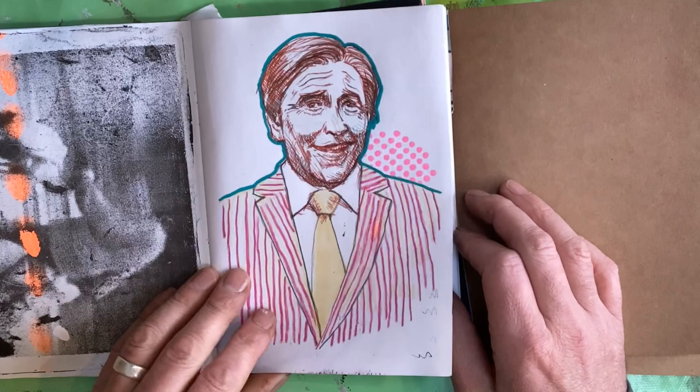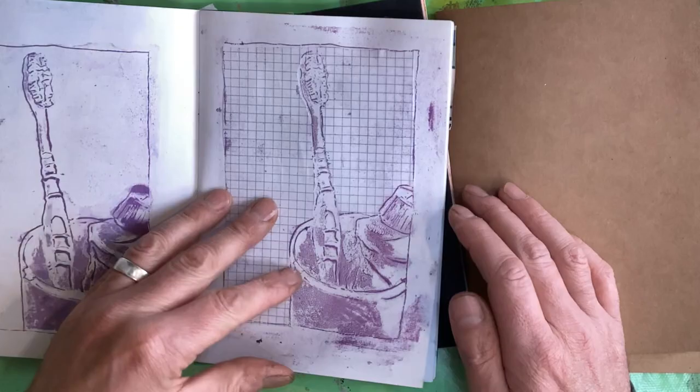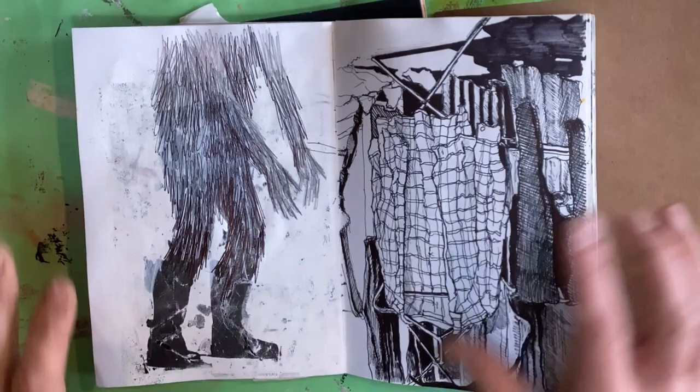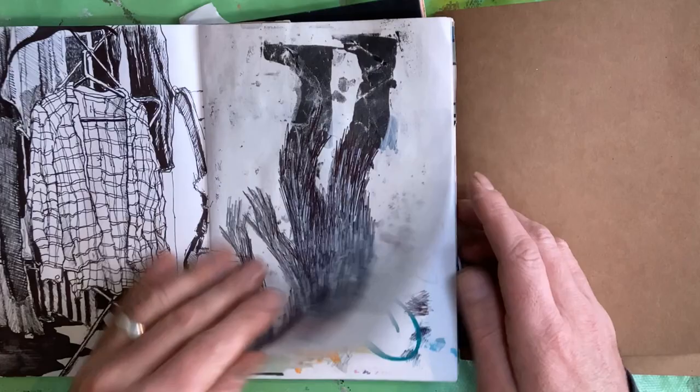Sketching, drawing from magazines. More printmaking developed into a kind of Sasquatch — that was fun. Mixed media stuff, just trying materials.